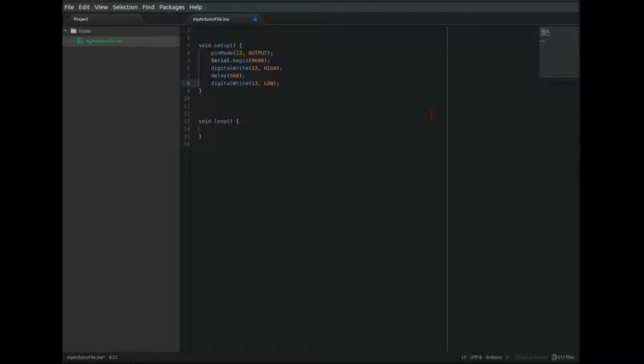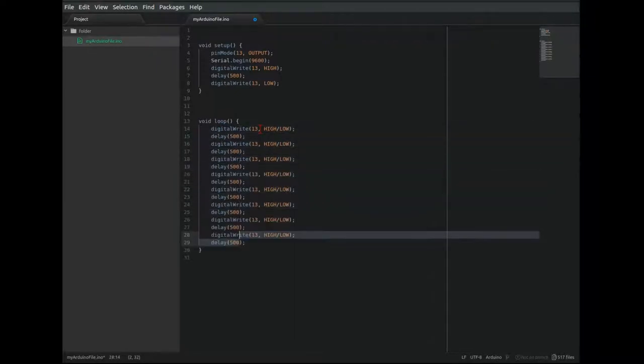Here's a line wrap guide. And here's the minimap menu. Say for example that I wanted to blink an LED a bunch of times in a row. I could write out digitalRight 13, leave the high-low, add a delay, and then highlight those two lines and press Ctrl-Shift-D, and it'll duplicate those lines. Then I can press Ctrl and click all the lines that I want to edit simultaneously and make whatever changes that should apply to every instance.